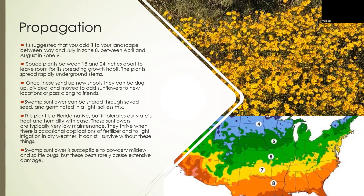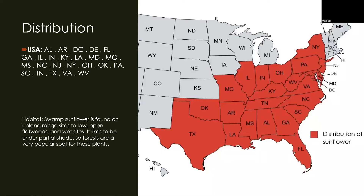They're only really susceptible to powdery mildew and spittlebugs, but they rarely ever do extensive damage to the plant. As you can see on this map, they range from anywhere from New York to Florida all the way to Texas. As their name indicates, they are a swamp sunflower and will be found in swampy, wet areas and forests, since they like shade.